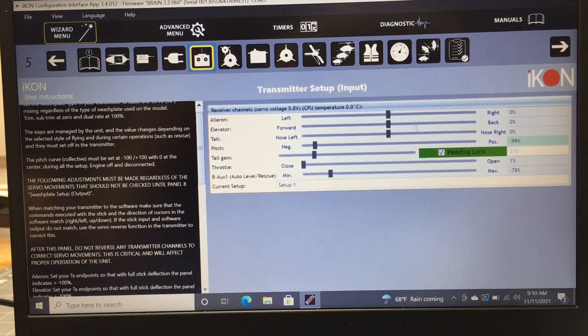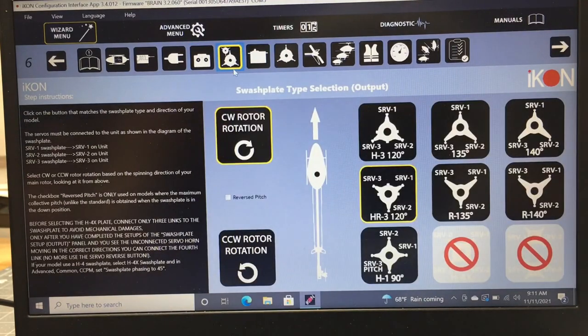Once transmitter input is done, move to the swashplate type selection. You'll select the rotor head rotation direction — clockwise or counterclockwise. On 99% of the helicopters I've flown, they spin counterclockwise, though both options are there. Then select your swashplate type. I have an HR-3 120-degree swashplate, which gives you servos 1, 2, and 3 — that's the typical Align swashplate configuration.